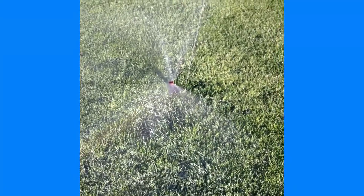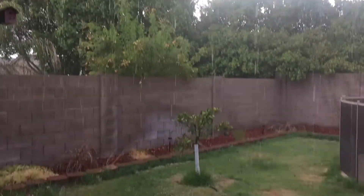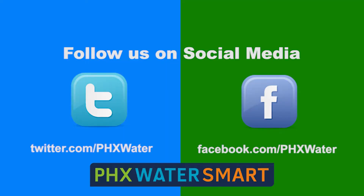If you want to make a bigger impact with the water from nature as opposed to from your irrigation system, go out there and poke some holes — a pitchfork works — in the really hard areas, and that'll allow the moisture to get into the ground. Do your part, be Phoenix Water Smart.